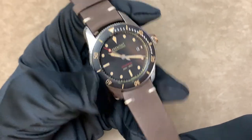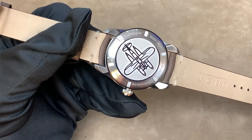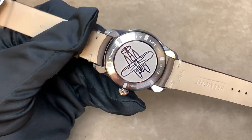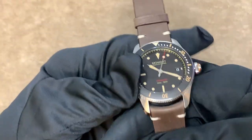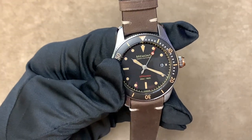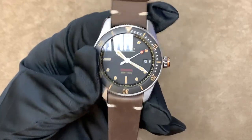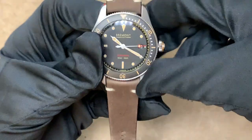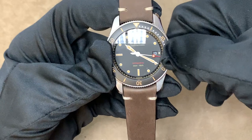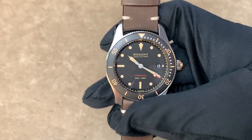Moving on to the case back, you can see it has a float plane diagram, which plays into the whole aviation heritage of Bremont. On the technical side, it's got a modified chronometer-grade ETA movement. It should be noted that it is ETA-based, which allows the watch to have a lower price of around $4,095. Bremont is working on in-house movements, so that's something important to note.